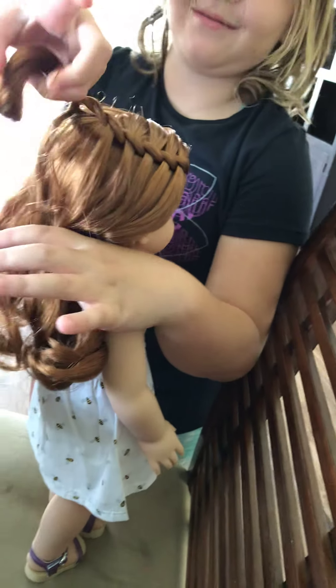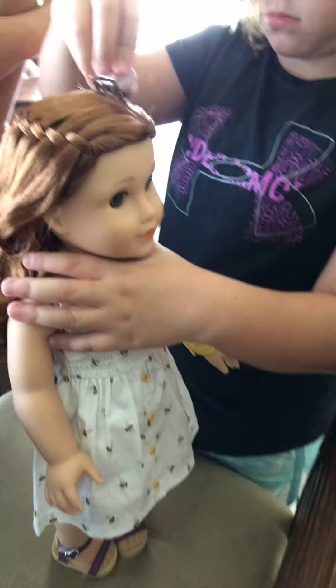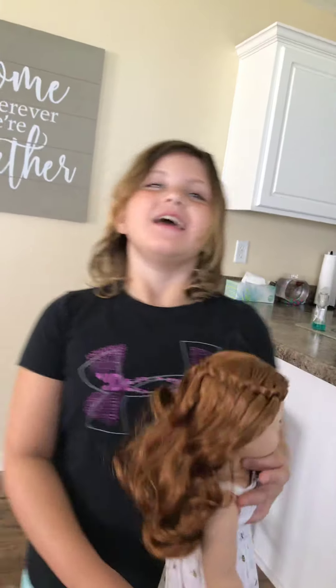I probably won't be bringing her to the pool. We can bring her and just make sure we tuck her away and don't get her wet. Yeah, but she's playing on the floor. We can't let her get wet — she just can't mess up. And that's all for the video. You love Blair, right? Yeah. I hope you enjoyed this — make sure to subscribe to her channel. Hope to see you again, bye!